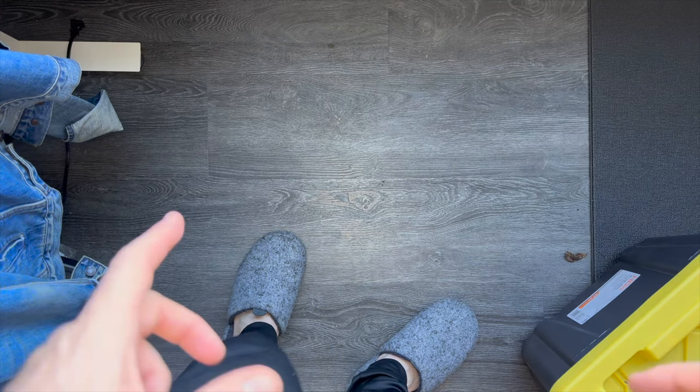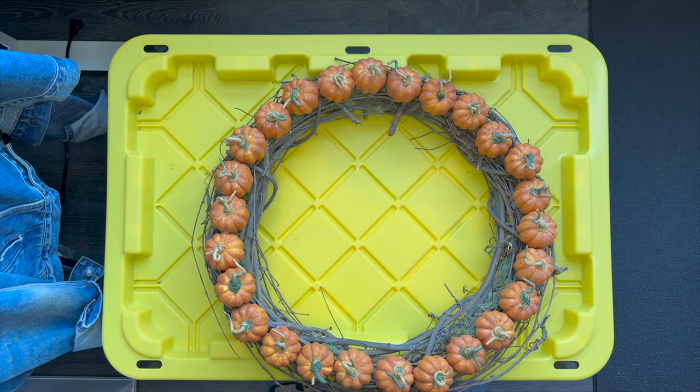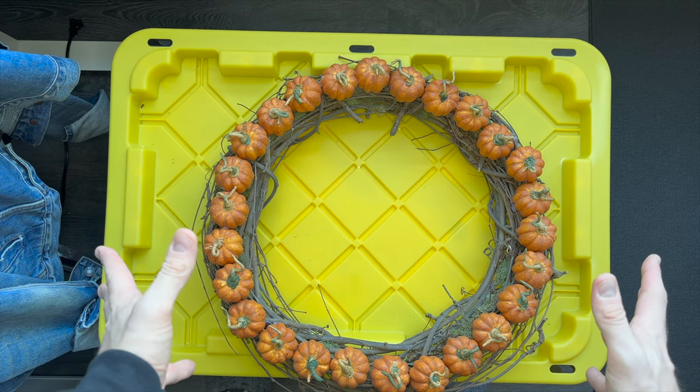Okay guys, we have something really special to share with you today. It's our Halloween box.